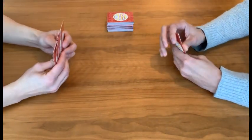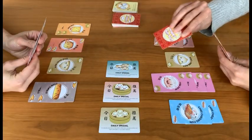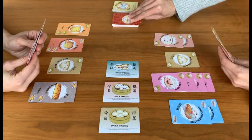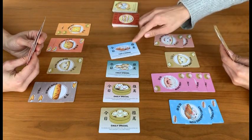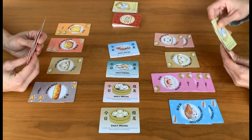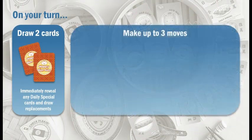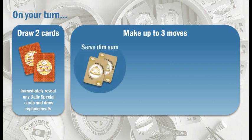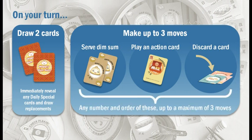We suggest that the first turn goes to the person who ate dim sum most recently. Start your turn by drawing two cards from the deck. If you draw a daily special card at any time in the game, immediately put it face up in the middle of the table and draw another card for your hand. Now you can make up to three moves, and your choices are: serve dim sum, play an action card, or discard a card from your hand. You can make any of these three types of moves in any number and any order, up to a maximum of three moves, or no moves at all if you wish.